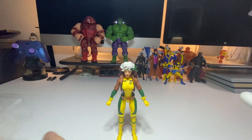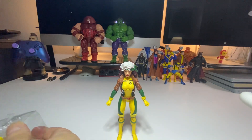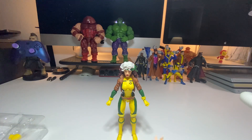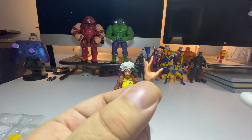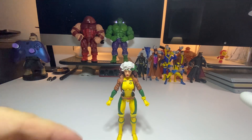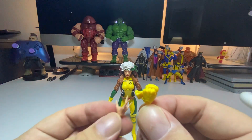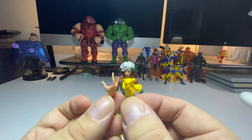She comes with some accessories like I said before. Let me give you guys a zoom close-up of her bare hand. She has another hand where she's clearly taking off the glove, so you can switch it up.